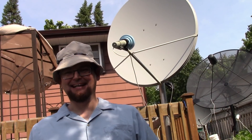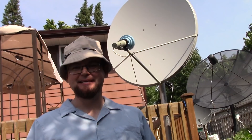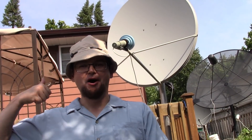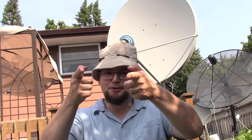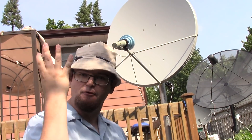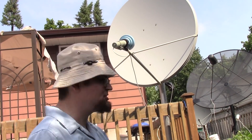Today on the Happy Satellite Nerd we are going to put a CKU band LMB on this four-foot dish and see what signals we can pick up on four feet of satellite dish.